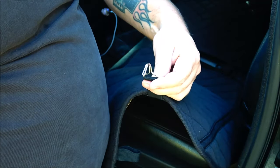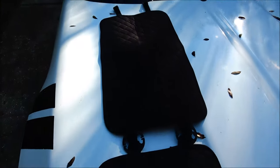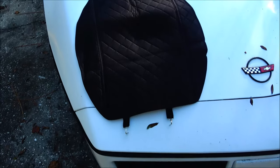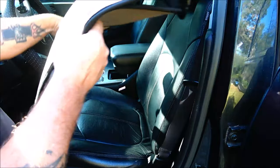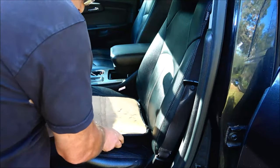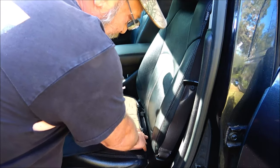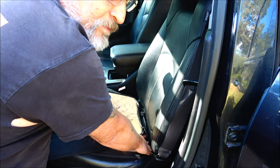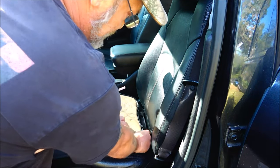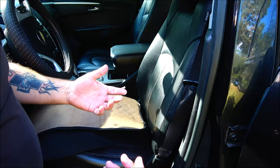Do the same thing on the other side, and that's what it should look like once you get it together. This is a non-slip backing — place it just like this, and you're going to tuck these buckles back down in between the bottom and top of your seat. The buckles will hold together — again, there will be an illustration at the end of this video.